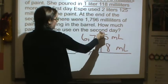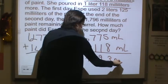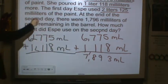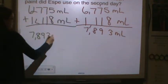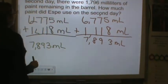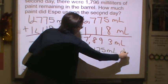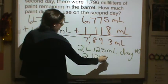We add these together: 8 and 5 is 13, 7 and 1 and 1 is 9, 7 and 1 is 8, and we have a 7 — so we have 7,893 milliliters. Now we know how much paint she had. On the first day, Espy used 2 liters and 125 milliliters of paint, so we need to subtract it from our total. That would be 2,125 milliliters because milli means 1,000.